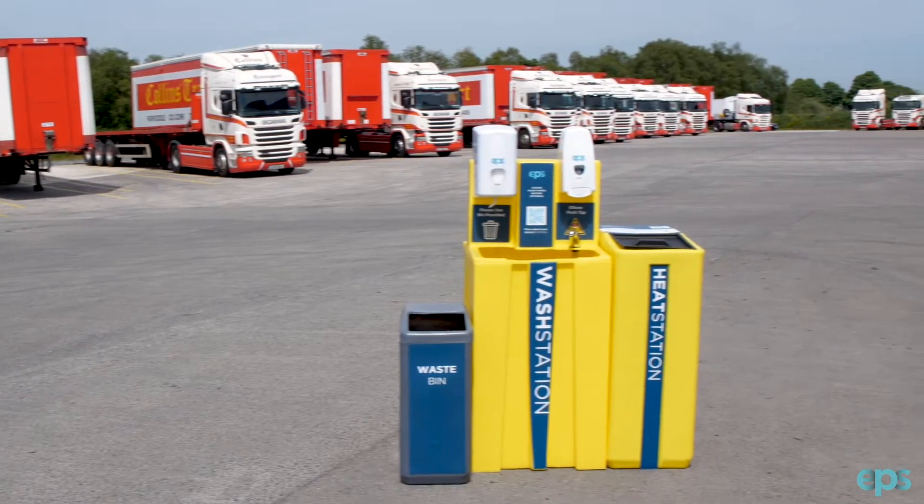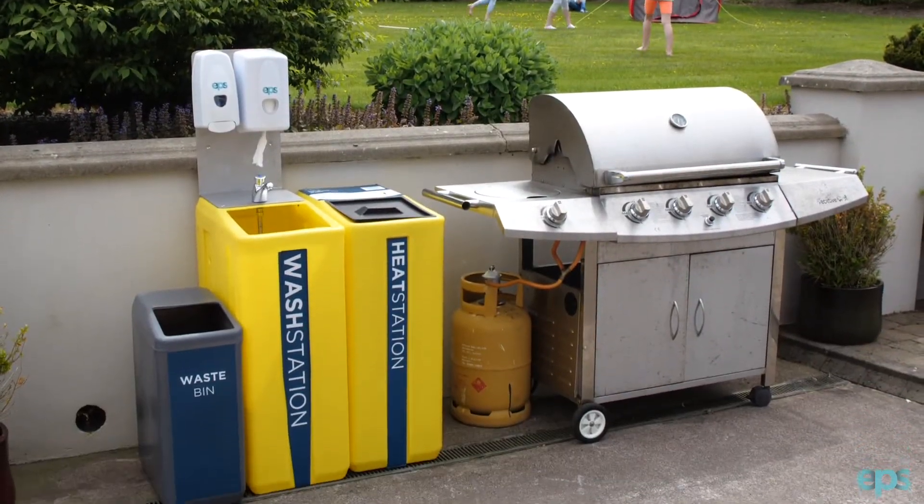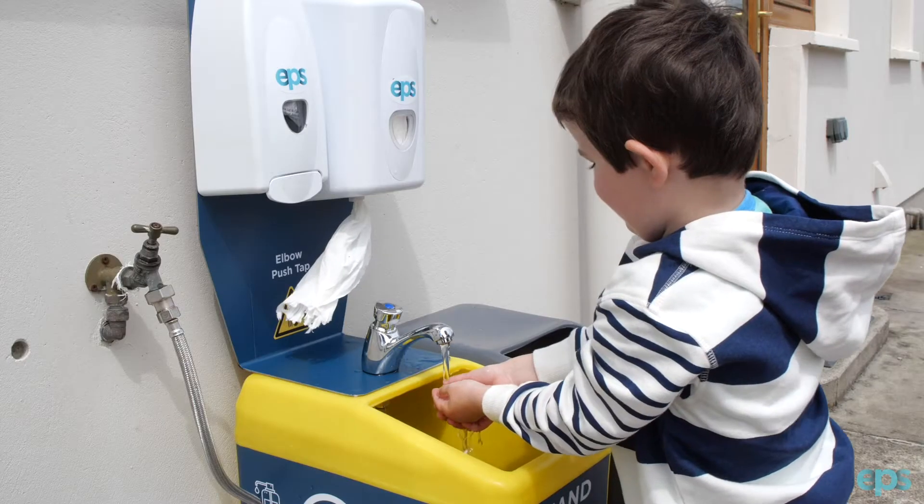It is designed to fit any of the EPS wash stations, which are the maxi range which we have here, the maxi slim range, the mini range, and also the micro range.